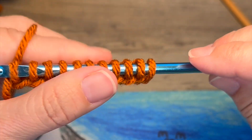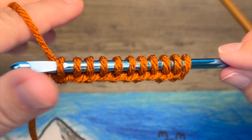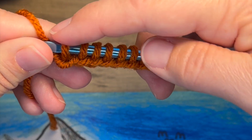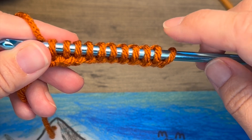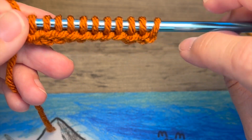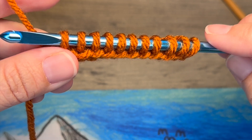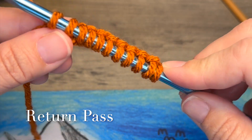Now that we've got all those live loops cast on, you should have one more live loop than the number of chains that you worked. So I've got two, four, six, eight, ten, and eleven. The reason why is because I worked into the back bump of that very first chain — I just like the way it looks better on that corner.